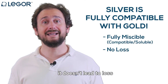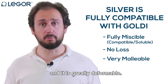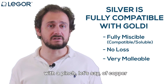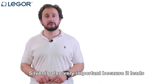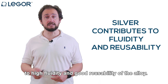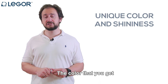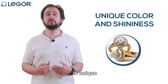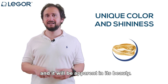Because silver is fully miscible with gold, it doesn't lead to loss and it is greatly deformable. So traditional alloys based on gold and silver, with a tinge of copper, encounter great success. Silver is also very important because it leads to high fluidity and good reusability of the alloy. But its most important feature is the color — the color you get with an alloy that has a certainly high amount of silver is unique because it is very shiny and its beauty will be apparent.